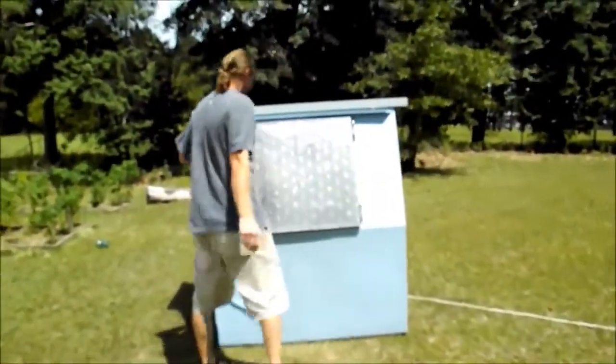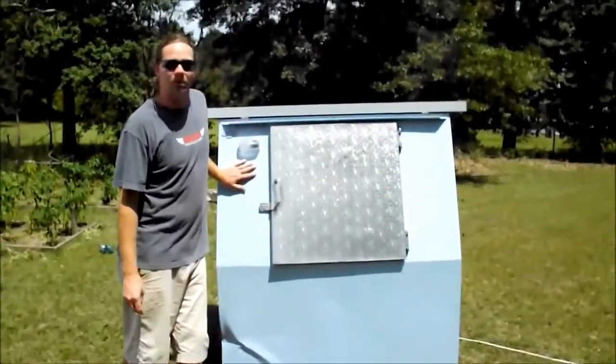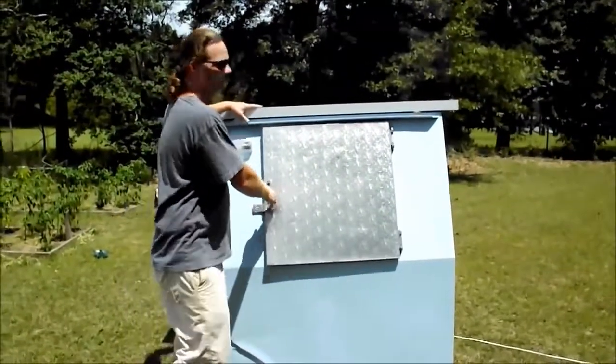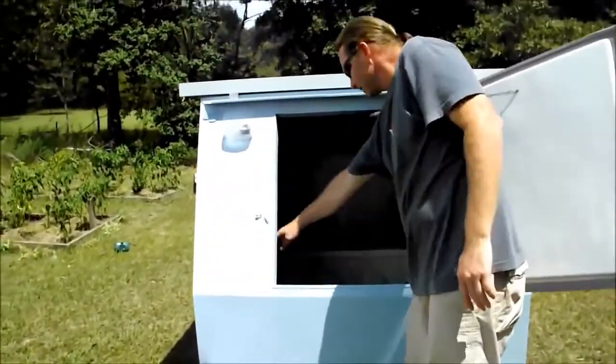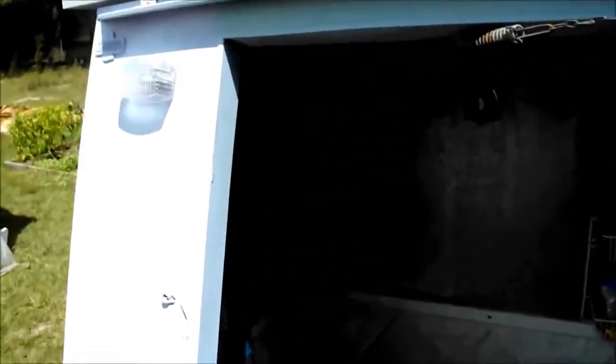This is an old ice cooler. The motor kind of don't work anymore so we ripped everything off. We put a 140 watt solar panel on top, a 2300 watt inverter, a couple batteries in there now — we're going to add a few extra batteries — and a little simple charge controller.